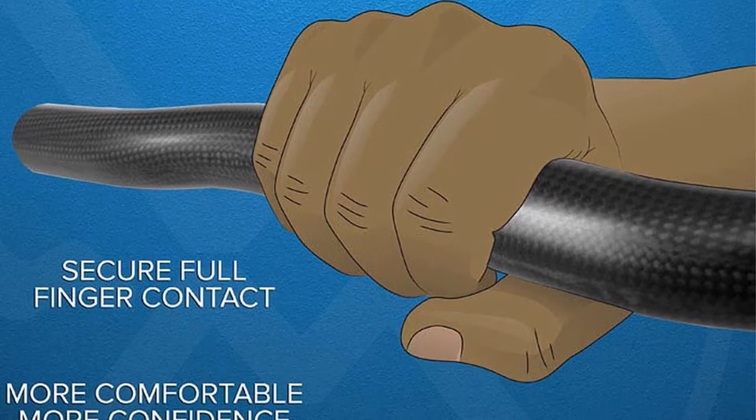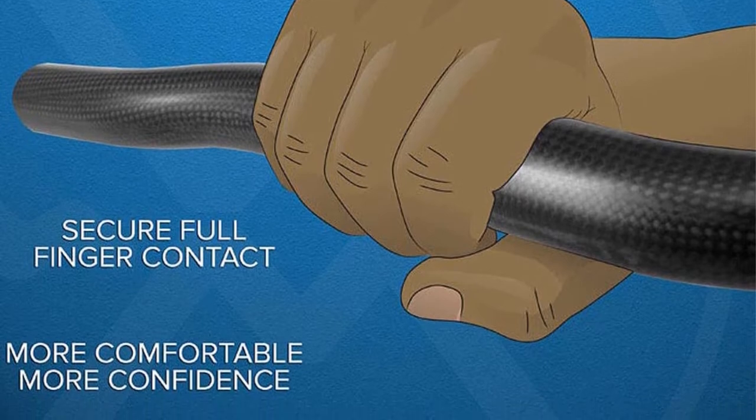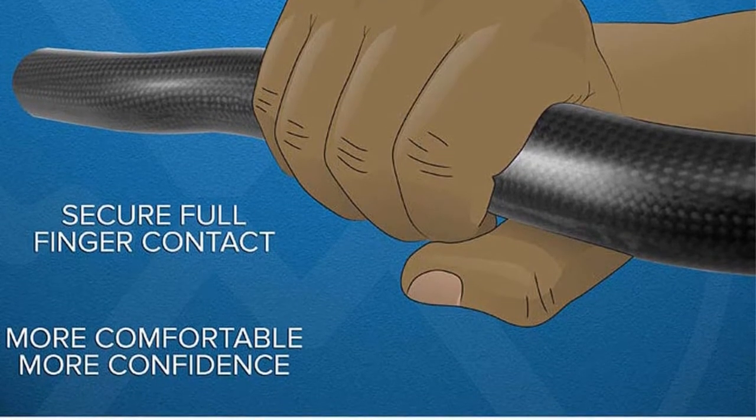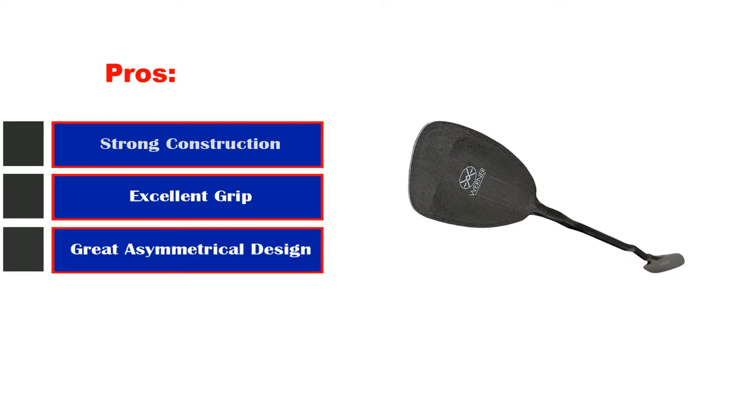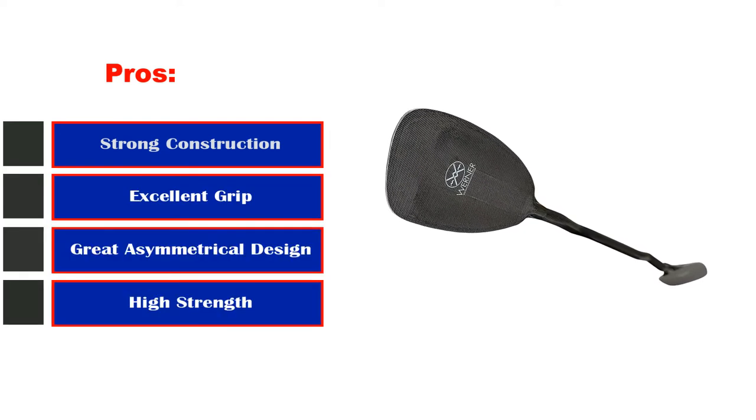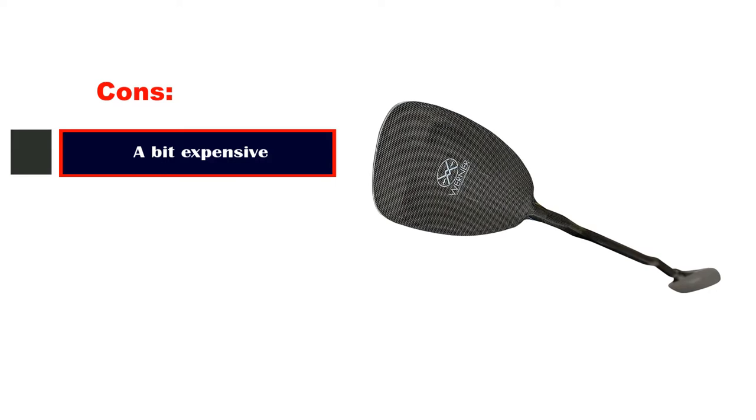If you are looking for a paddle for river kayaking, this model will give you an all-around experience. Pros: strong construction, excellent grip, great asymmetrical design, high strength, easy to control. Cons: a bit expensive.